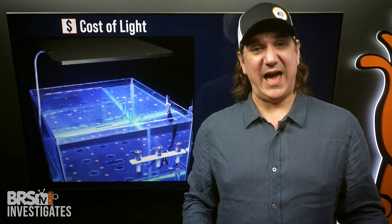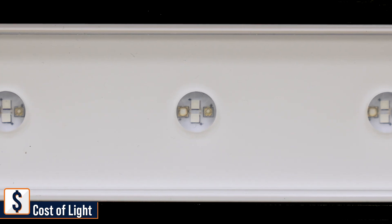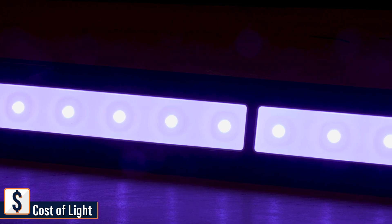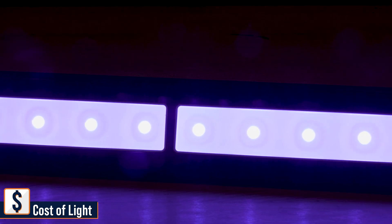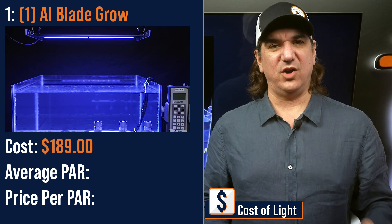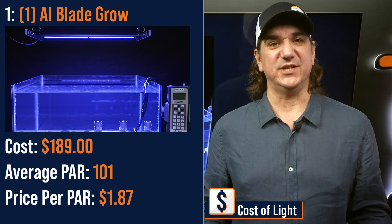We kick that off with number one. Of the 54 different lighting configurations tested, the absolute lowest cost method of adding PAR to the tank was the AI Blade Grow Light Strip. It has individual LED clusters recessed in a color mixing chamber and diffusion bar to create an efficient hybrid optic solution that spreads over a wide area. $189 with a 108-point average PAR of 101 and a price per PAR of $1.87 — the lowest you'll see today.